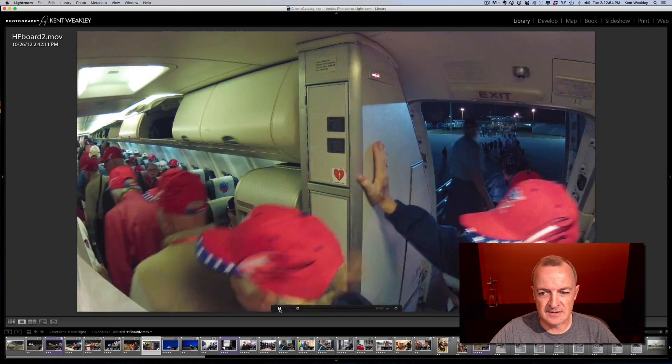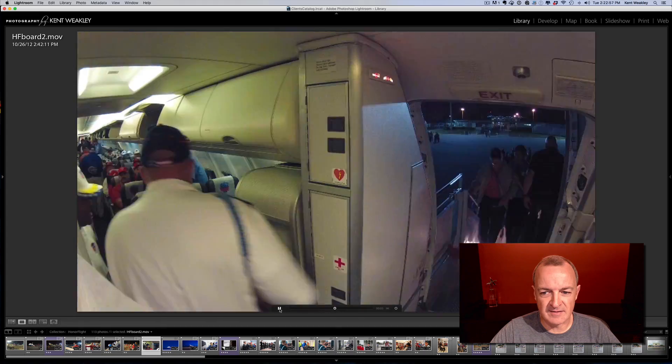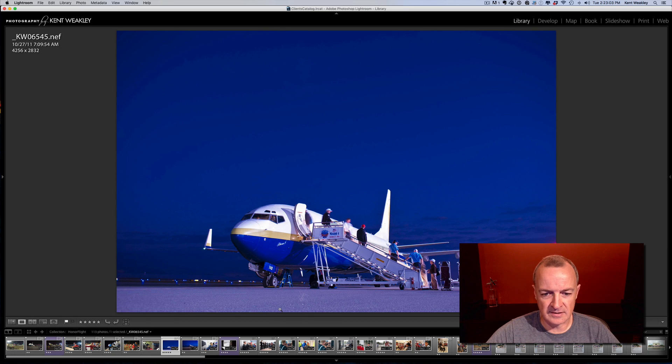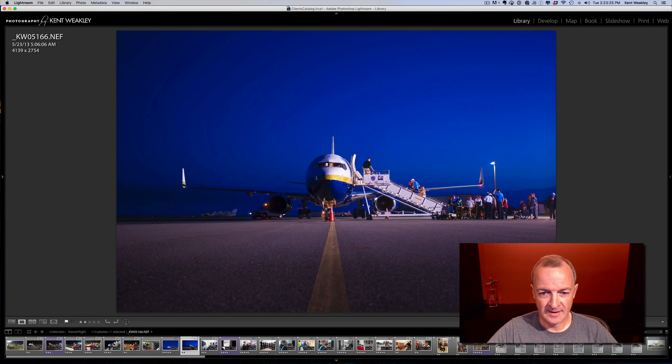I created a few time lapses using a GoPro, and it's kind of neat to see all of the people involved. There are almost as many volunteers as there are veterans that go on these. On this particular mission, the flight was delayed a little bit, so we didn't take off as early in the morning as we were supposed to, which was fantastic because we were able to get blue hour. I shot this on my camera backpack with no tripod — everything is handheld, with the camera sitting on the backpack doing a long exposure absorbing all that blue hour sky.